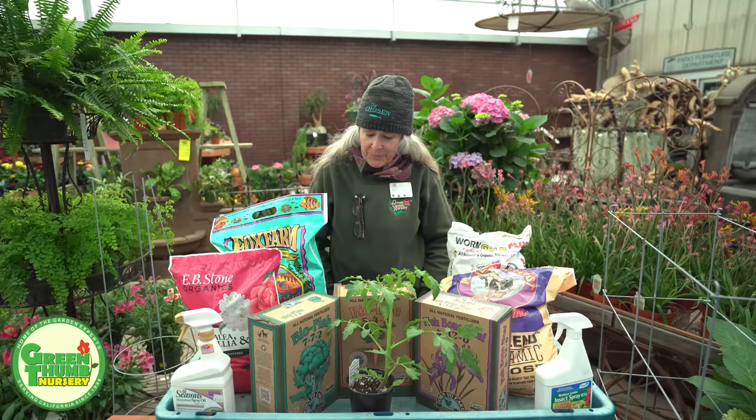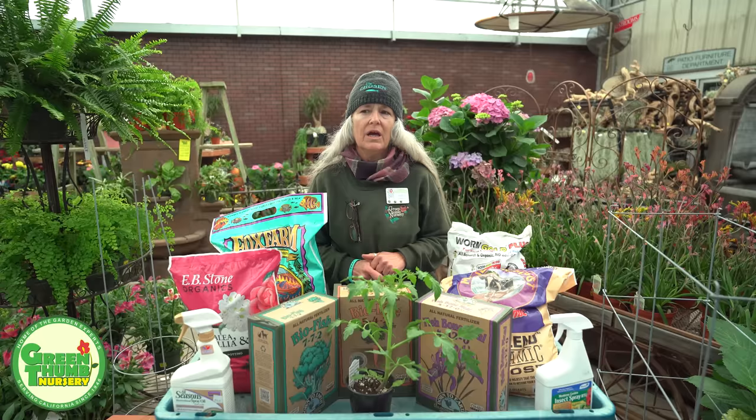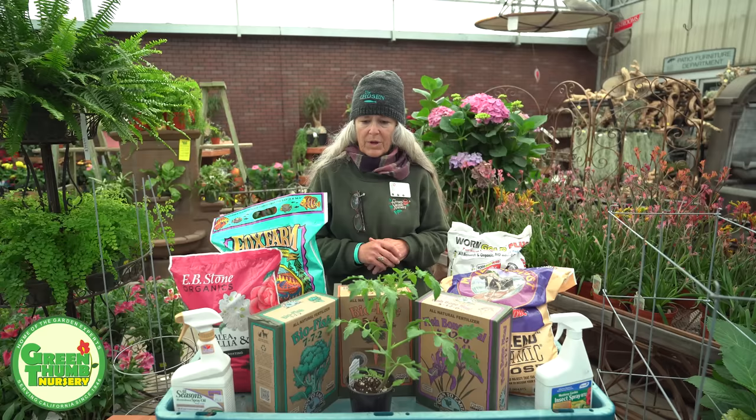There are two ways you can plant tomatoes: in the ground or in containers. Planting in the ground is very similar to containers, but since I've got containers here and it's easier to demo that way, I'll talk about containers and then allude to what you would do if you're planting in the ground.